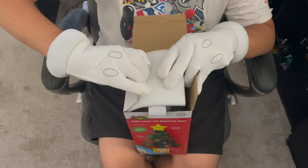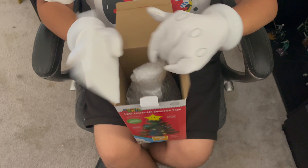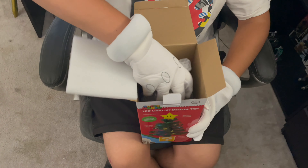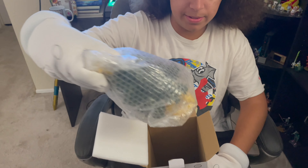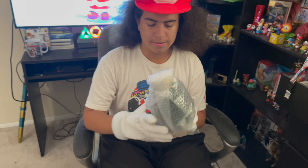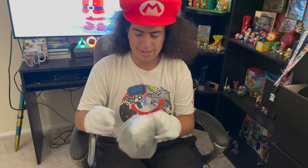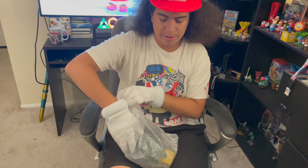I have to open it up. The tree is obviously wrapped around like this — you throw the box away. Let me figure out how to open this. Now let's do the reveal.